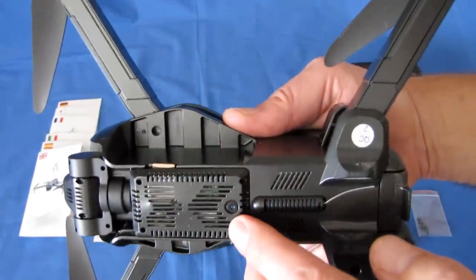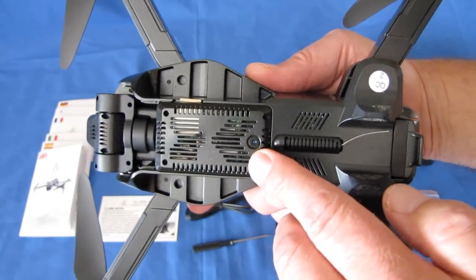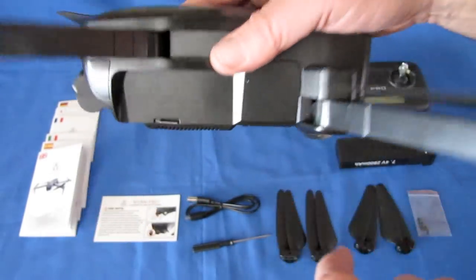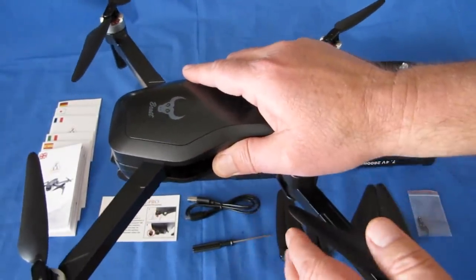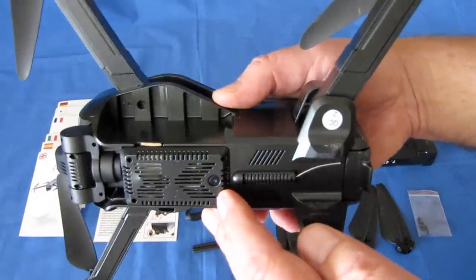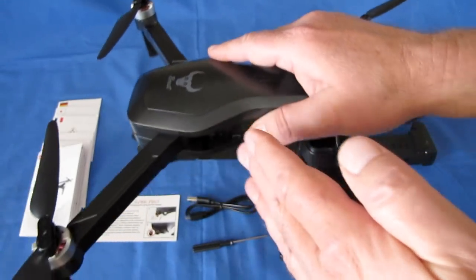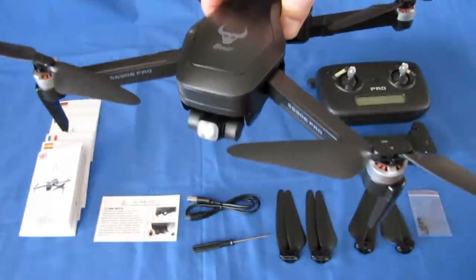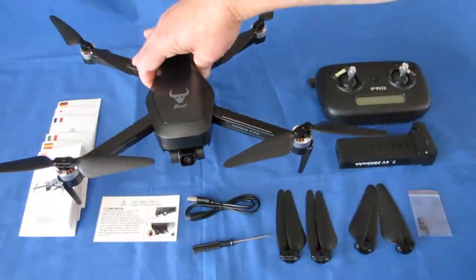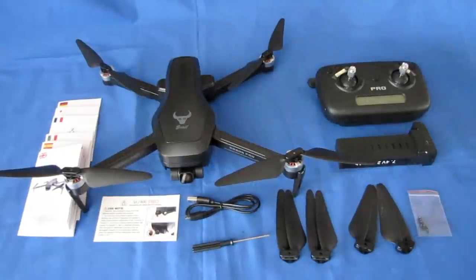It also has optical flow, which holds the drone steady when you don't have sufficient satellites for GPS. Once you do have sufficient satellites for GPS, the optical flow is turned off and it switches to GPS mode. You'll get a little beep on the controller: Mode 1 is called optical flow mode, and Mode 2 is called GPS mode for this particular drone.